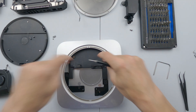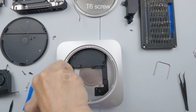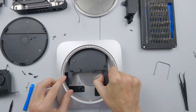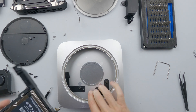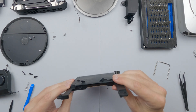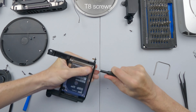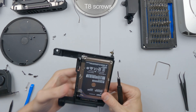We can remove the power supply. Finally, this is where the hard drive is. There is one T6 screw on this side which we are removing, and now we can remove the hard drive out from the top. Securing the hard drive are four T8 screws, and they are quite stiff.